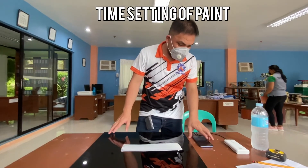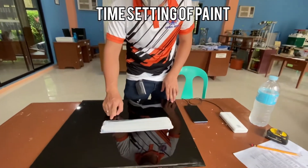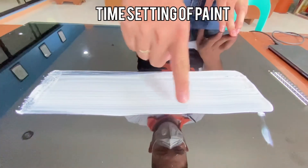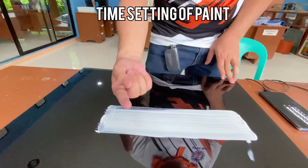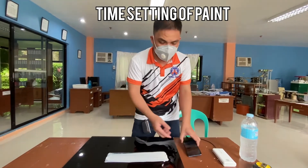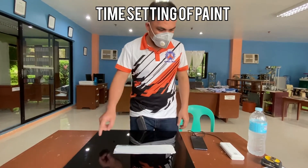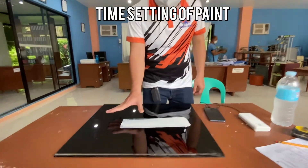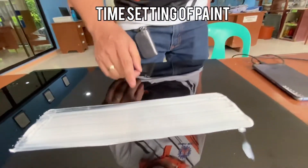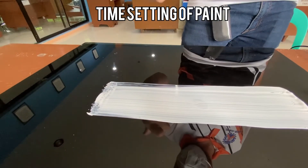Time check: one hour and 35 minutes has passed since starting the stopwatch. I'll check if it's in set-to-touch condition. At 190 minutes, checking set-to-touch condition — there is a print left on the finger.